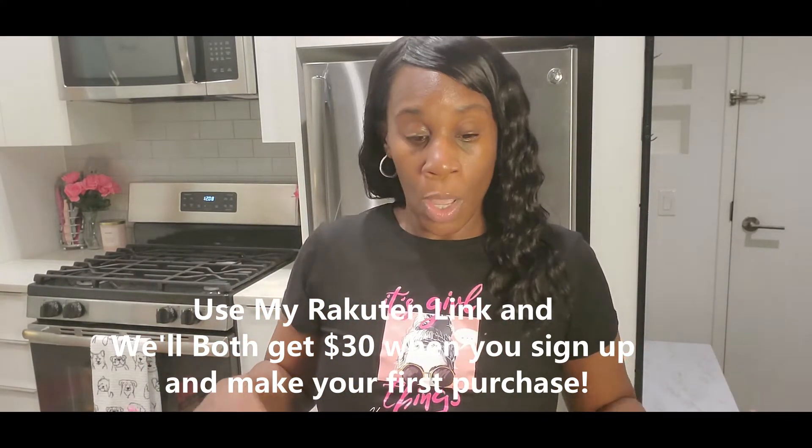That's about it, guys. If you have any questions, please leave them in the comments. Remember to like and share the video. Follow me on TikTok and Instagram — all my information will be in the description box. Thank you guys for watching, I love you all!